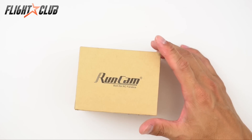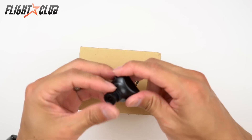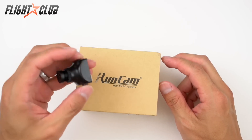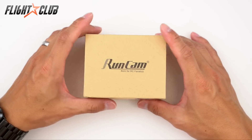We're going to compare it with the good old Foxeer HS1177, which is pretty much a standard FPV camera. Let's take a look at what's inside.